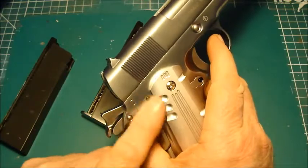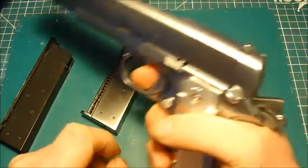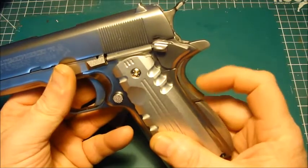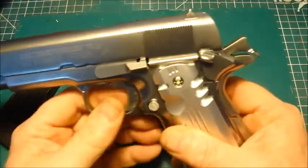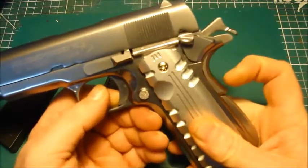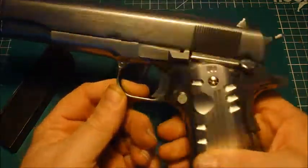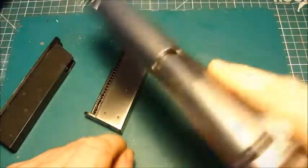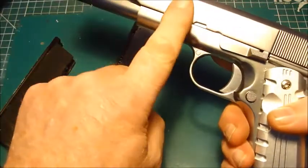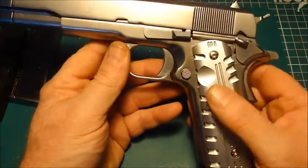There's nothing to set on the other side. The palm safety works as one would expect — when there's no pressure on it you can't fire, apply pressure and it fires. There's a bit of wobble there. Everything on the inside of this is the same as the other government model, so I expect this to last just as well.